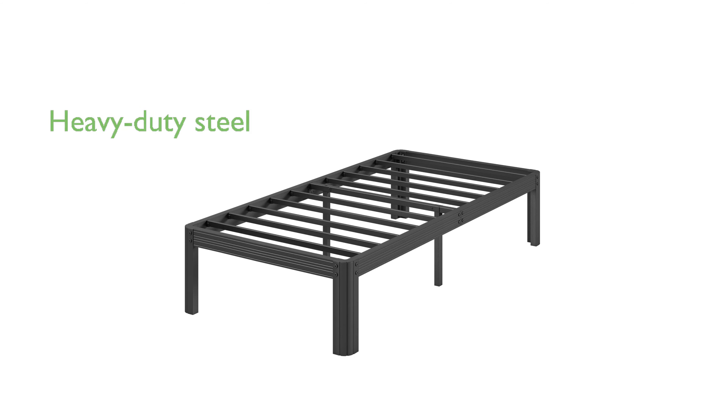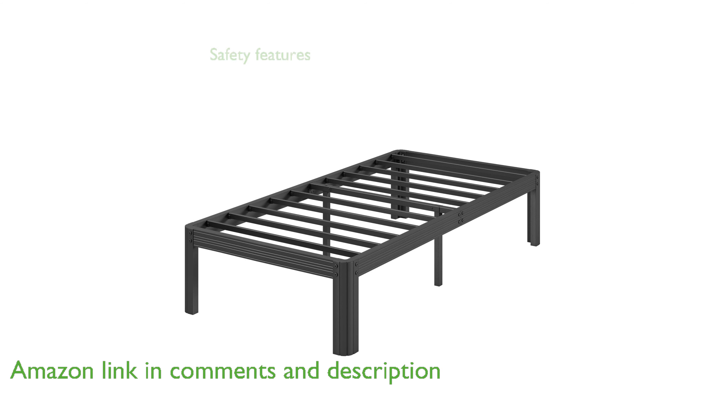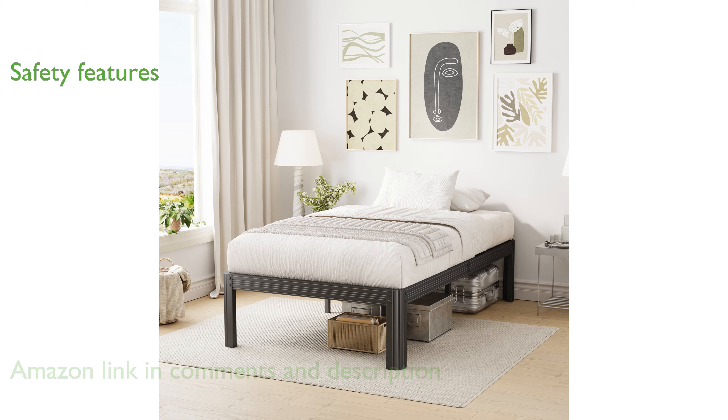The Likuri 14-inch twin metal bed frame is constructed from heavy-duty steel, ensuring exceptional load-bearing capacity and long-lasting durability. Designed with safety in mind, this bed frame features rounded corner posts and recessed side posts to minimize the risk of injuries from accidental bumps and scratches.